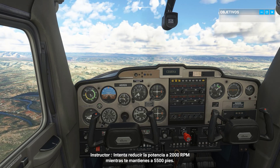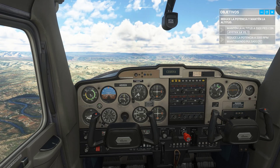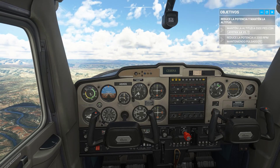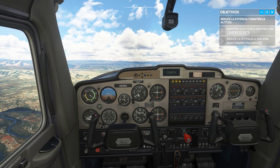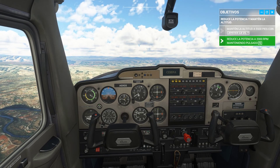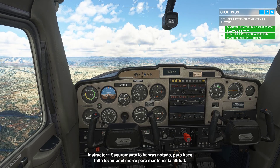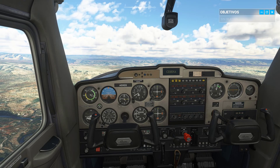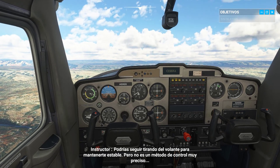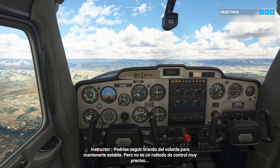Try to reduce power to 2,000 RPM while maintaining 5,500 feet. You probably noticed — to maintain altitude, you need to pitch the nose up. You could just keep pulling on the yoke to hold steady, but that's not really a precise means of control.